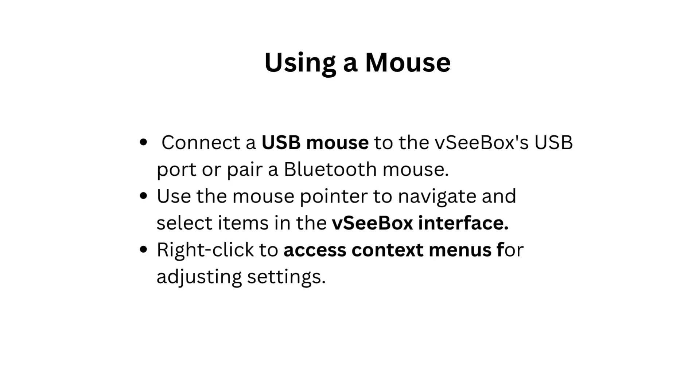Using a mouse: connect a USB mouse to the VCBOX's USB port or pair a Bluetooth mouse. Use the mouse pointer to navigate and select items in the VCBOX interface. Right-click to access context menus for adjusting settings.